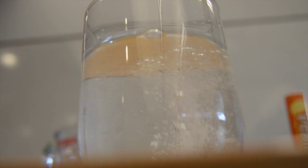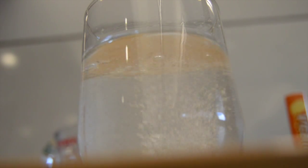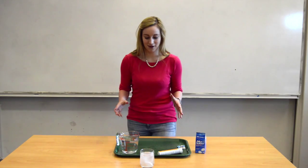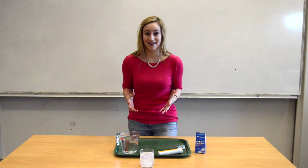Can you see all of those bubbles coming up from that tablet? That is carbon dioxide gas being produced. Now what if we do this chemical reaction inside a small space and let that gas build up?